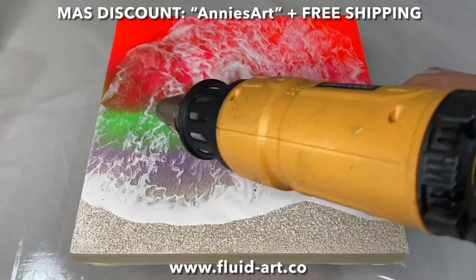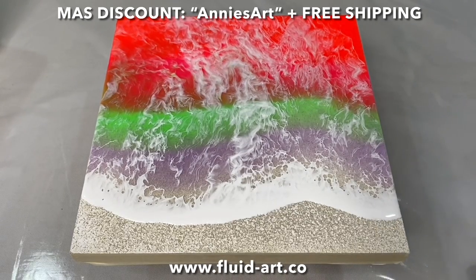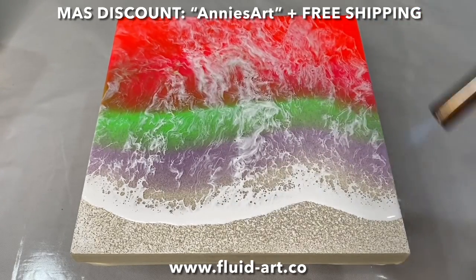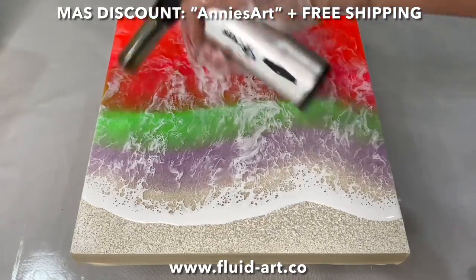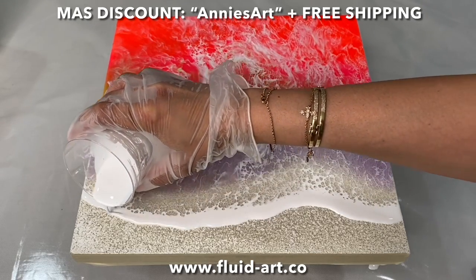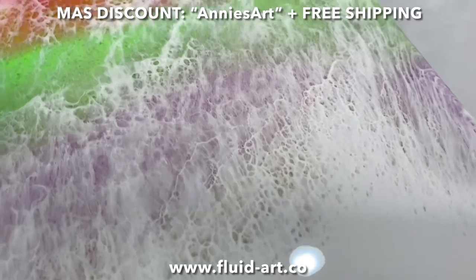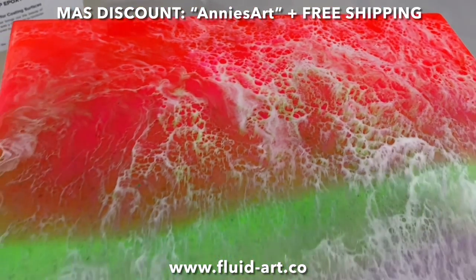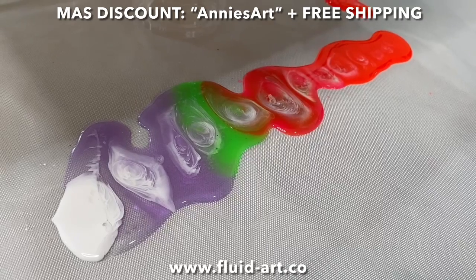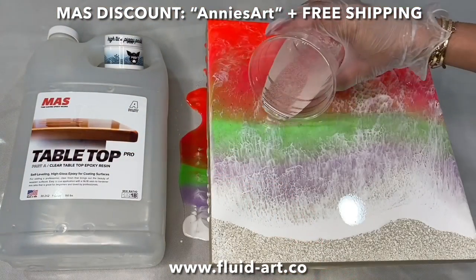After pushing the white, you always want to take your butane torch and give it a little heat — this helps your cells form. You're going to see in a second how beautiful these cells are. You don't want to re-push your cells, because if you do, your cells are going to be a little fluffy. So I added more white, pushed again, and it's a little fluffy, but I did not mind it. Can we have a moment for how pretty these drips are? The colors, the way it's collecting — it's beautiful.